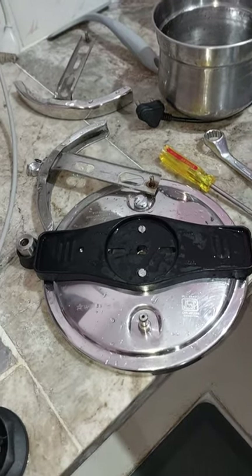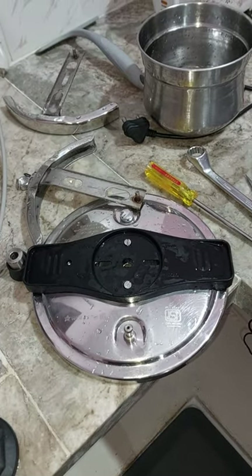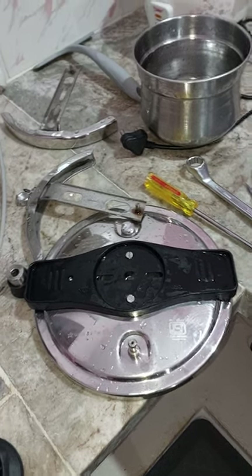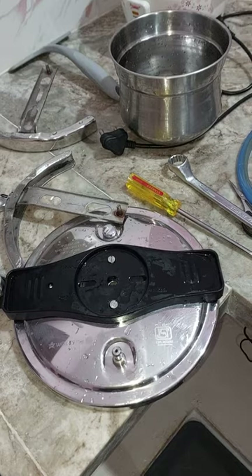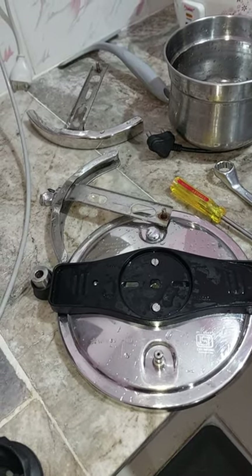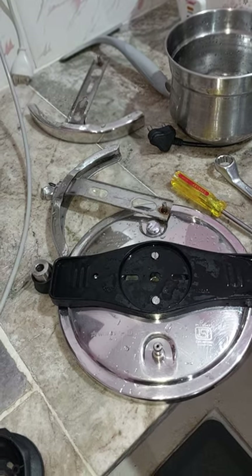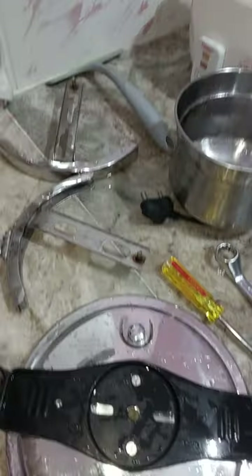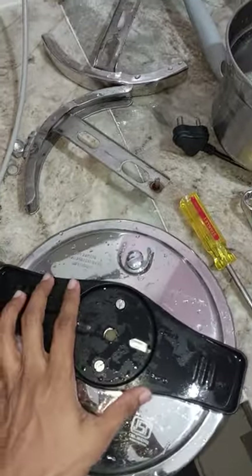This pressure cooker doesn't even serve that purpose. I thought when I bought it I was investing a huge amount so that we wouldn't face these problems, but the very purpose for which I invested the money, it didn't serve. I'll explain why — I removed everything to show you.